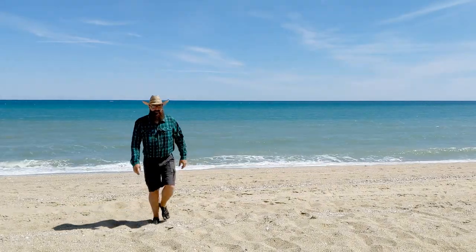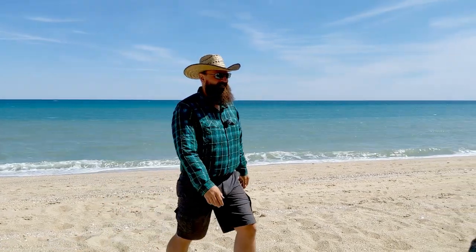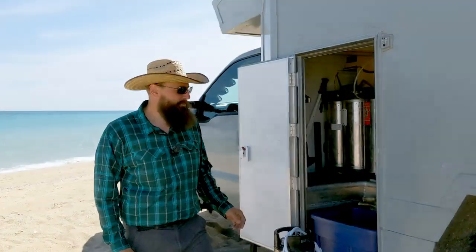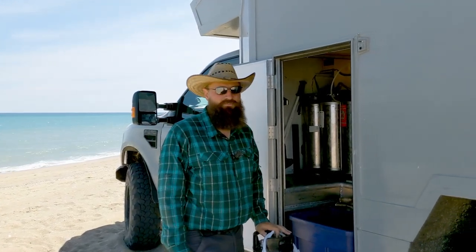Welcome back everyone. We're camped out here on the Sea of Cortez in Baja Mexico right next to the ocean, and what better time to give you a tour of our water system than right next to the water. By popular demand, everyone wants to know how our Pepsi Keg water system works.